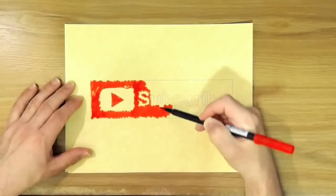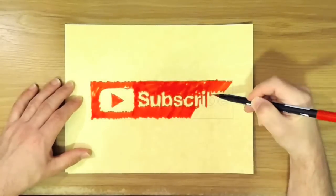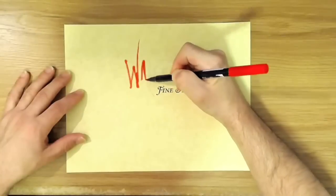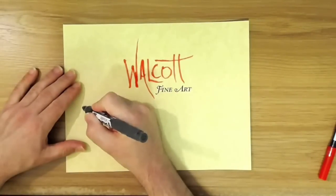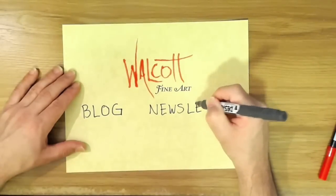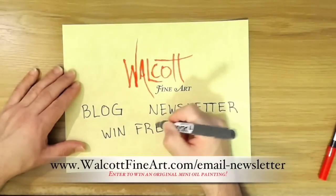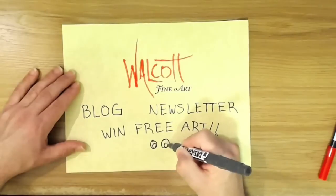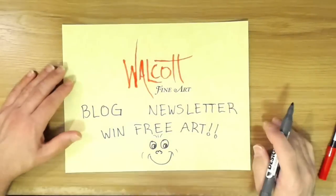Go ahead and click on that subscribe button so you won't miss the next video. Be sure to share my videos on your favorite social media. Don't forget to head on over to my website, walcottfineart.com, where you can see my art, read my blog, or join my newsletter list for a chance to win free art. Every month I'll choose a lucky winner from my email list who will receive a mini original oil painting. Sign up today so you don't miss out — plus you'll get my fun newsletter. See you next time!